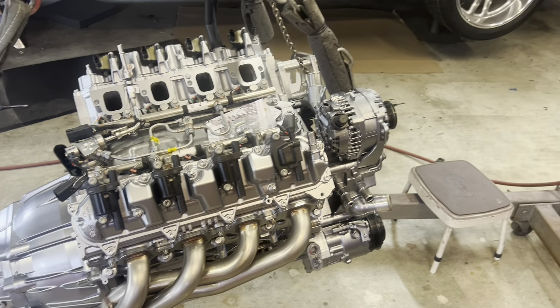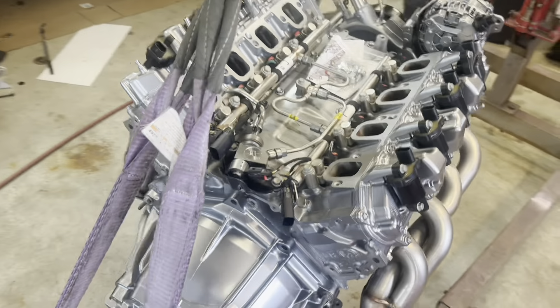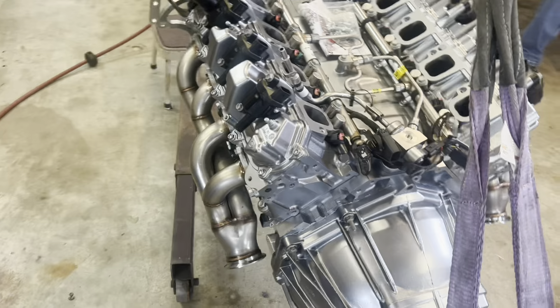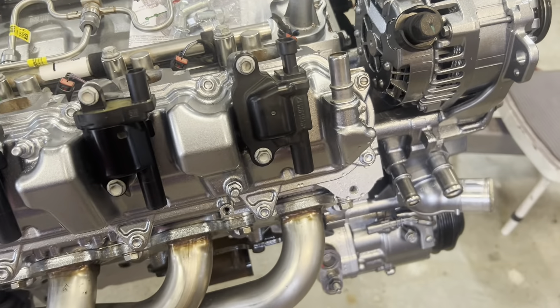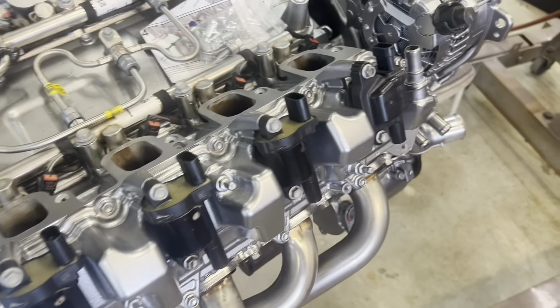This one's finished up. We still got the LT1 burgundy in the back that we've got to work on too. This one also, if y'all remember, it came in with one LT1-style coil and the rest are truck coils, and that's what we put back on there.